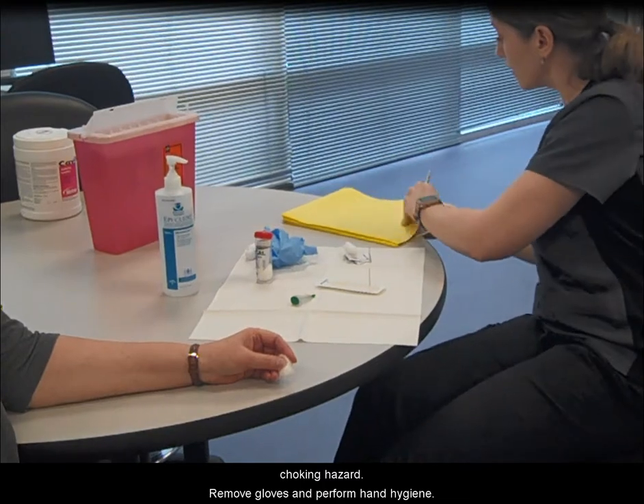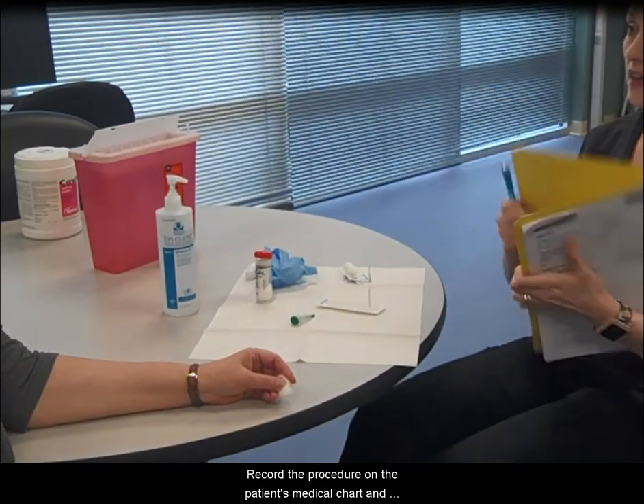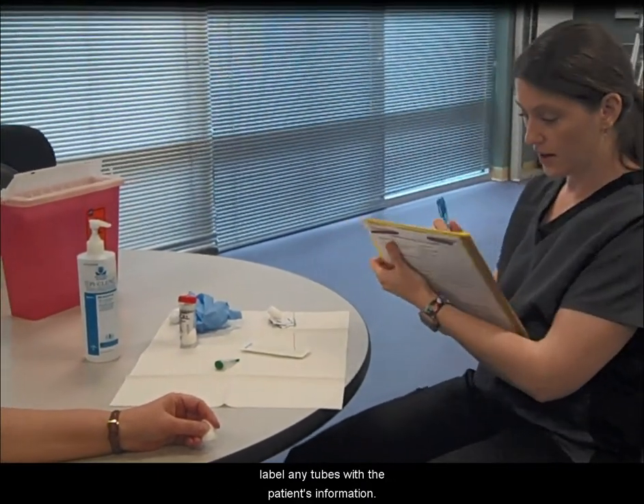Remove gloves and perform hand hygiene. Record the procedure on the patient's medical chart and label any tubes with the patient's information.